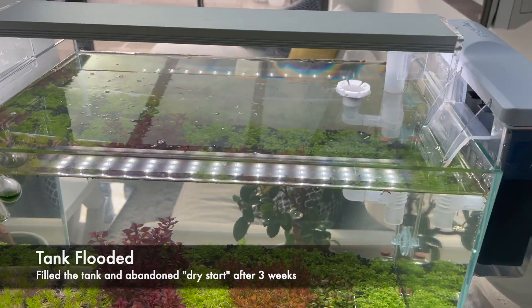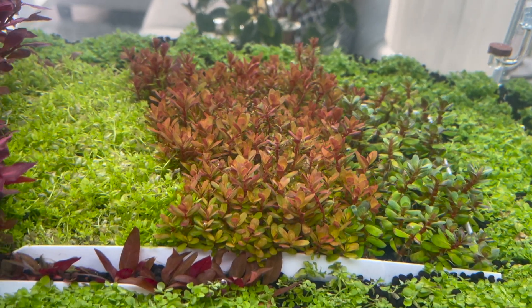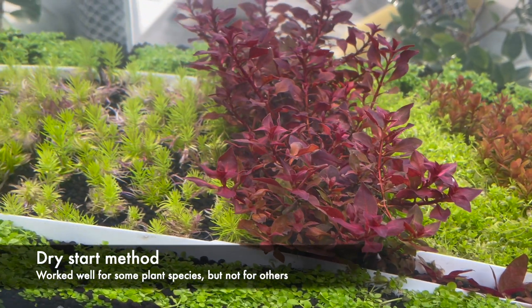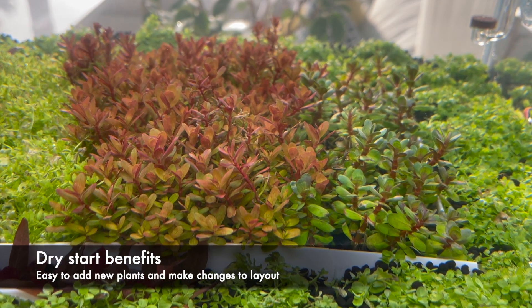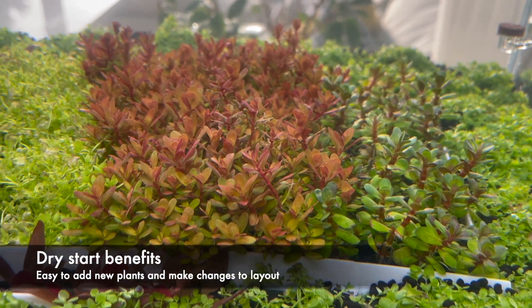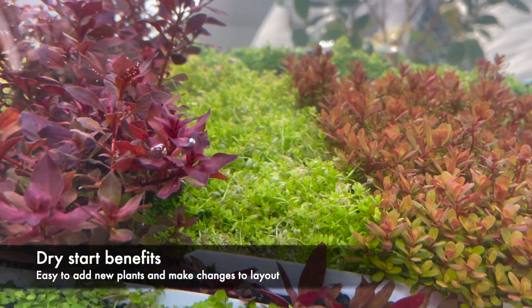You will have noticed I have abandoned the dry start method and have flooded the tank — I'll explain why. I was curious about dry start to see if I could better establish the Monte Carlo carpet while managing a trade-off with the stems being less than ideal in a dry start. I find it tricky planting in a flooded tank, and given all my plants didn't arrive on time and I'd underestimated how many I'd need and had to order more, dry start seemed like a convenient way to add additional specimens as well as make minor adjustments in the layout as I went along.